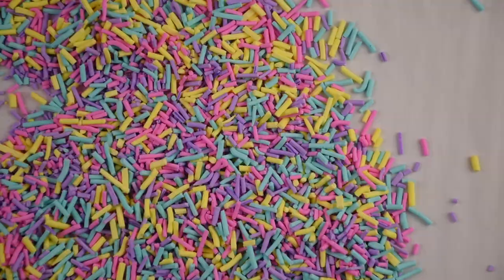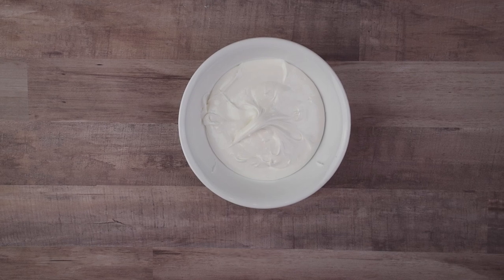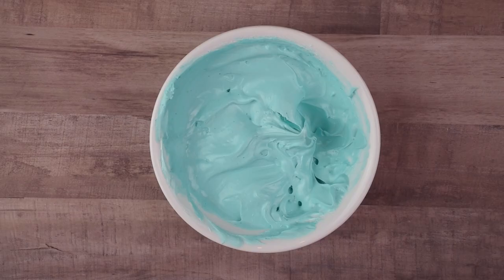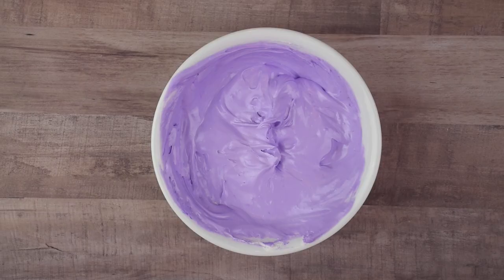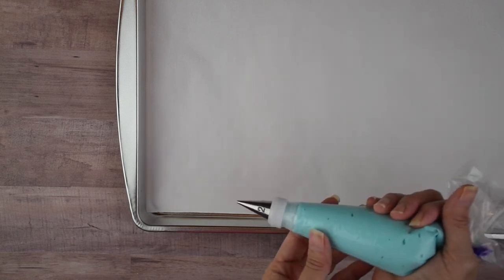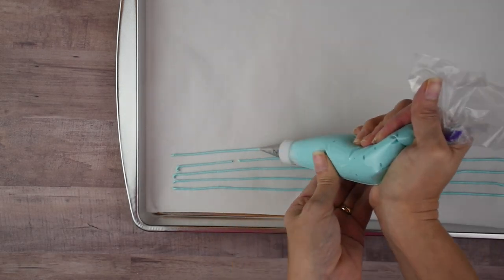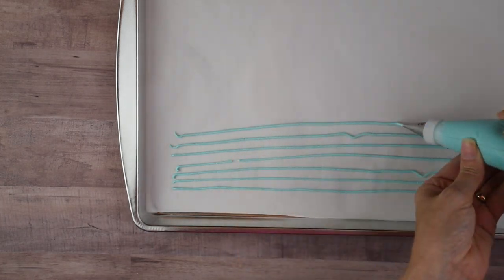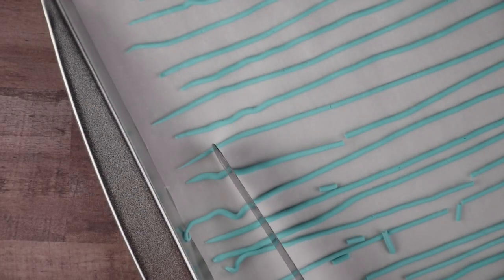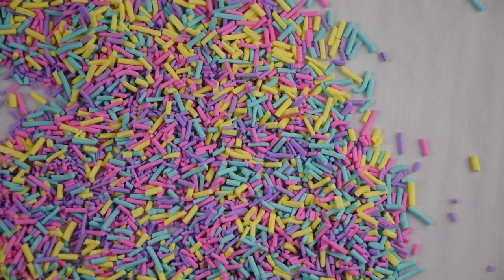Next I'm going to show you how to make homemade sprinkles. To make the sprinkles I used royal icing — I'll leave a link to a recipe down below. I colored it with Wilton gel food colorings: teal, rose, lemon yellow, and violet. I put the royal icing in a piping bag with a number two tip, then piped lines onto parchment paper on a baking sheet. After completely filling up the baking sheet I set it aside to let it harden. Once hardened I used a spatula to break those up into small pieces — that's how easy it is to make your own sprinkles.